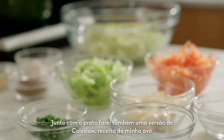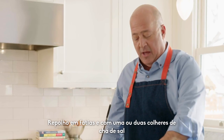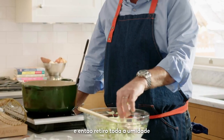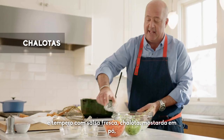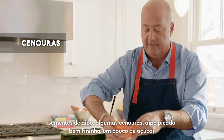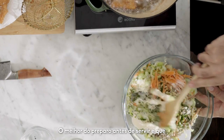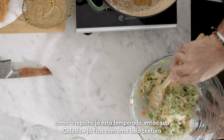While those are cooking, I can make a version of coleslaw that is my grandmother's recipe — I've fiddled around with it a little bit. I've taken sliced cabbage and sprinkled it with a teaspoon or two of salt, let it sit for five or six hours, then squeezed all the moisture out of it. I'll season it with fresh parsley, shallot, mustard powder, celery seed, some carrot, some thinly sliced celery, some sugar, and some mayonnaise. The nice thing about mixing this right before you serve it is that the cabbage is already cured, so it will have that fantastic coleslaw texture.